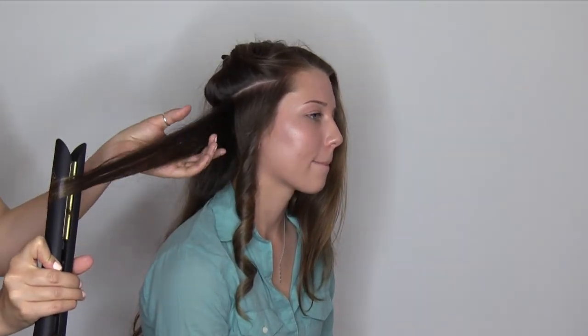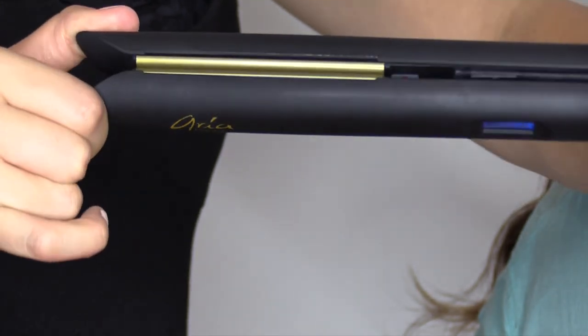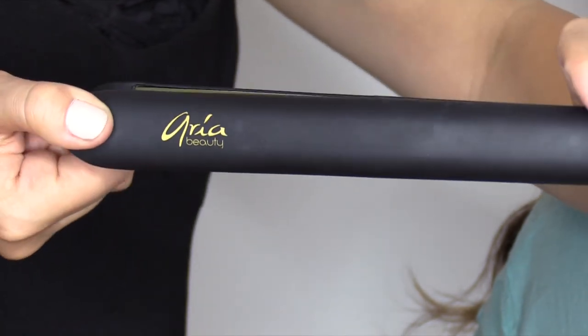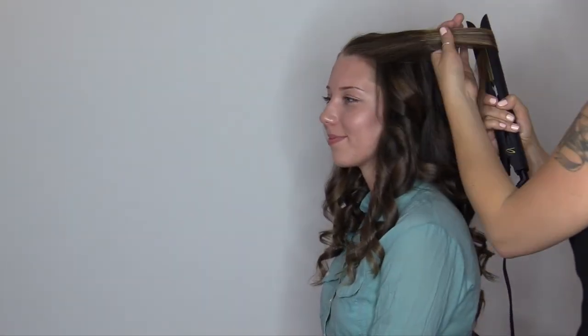Flat iron curls can mystify the best of us, but when you've got this technique down pat, you'll never go back. ExoPro is designed with cool touch tips to hold while curling, making even the biggest hair newbie feel like a pro. If you've ever curled ribbon when wrapping a present, you can do a flat iron curl.